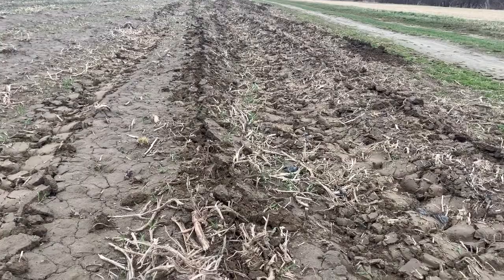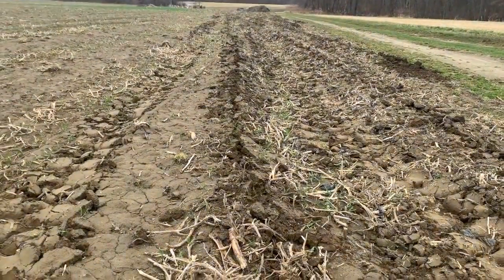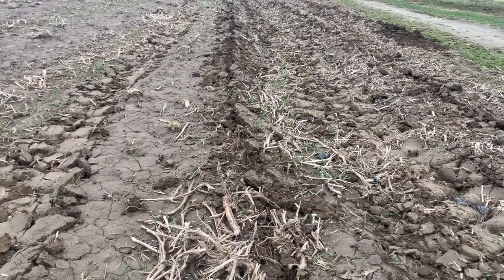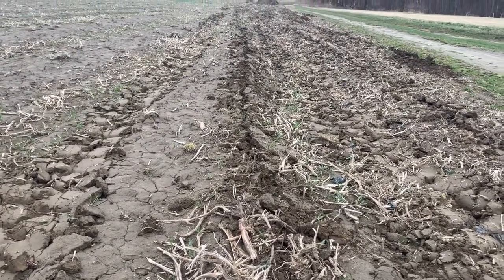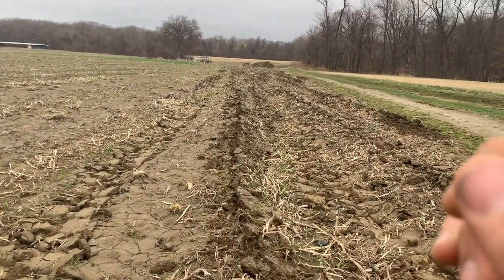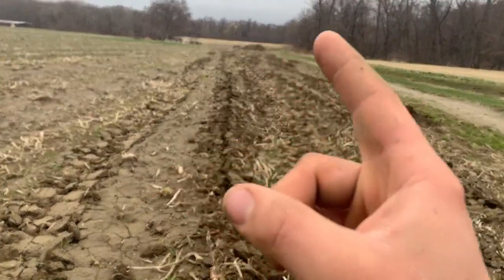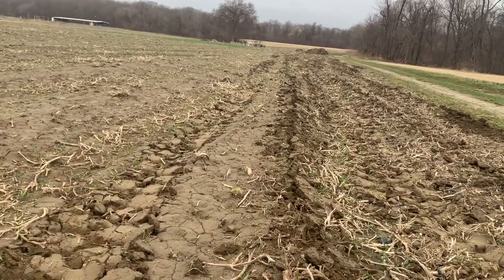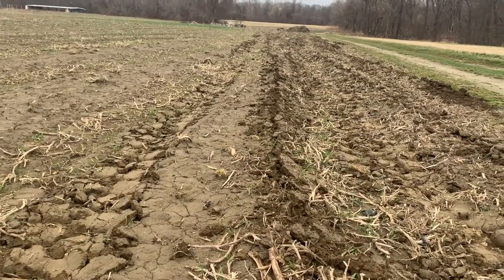With a one-shank subsoiler we have to do more passes through the field to get closer shank-to-shank breakup of the soil. This creates a little more compaction since we're going over the field more times than with a three- to five-shank, but because we have a lighter tractor it kind of counteracts itself — it's just more time-consuming. We start on the edge, do a pass down, flip around, come right back, and do that all the way across the field until it's complete.